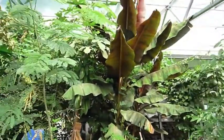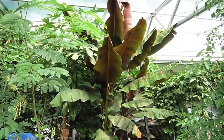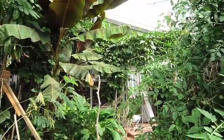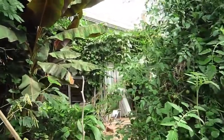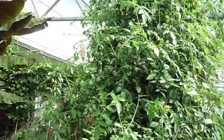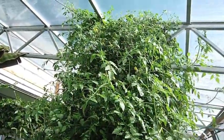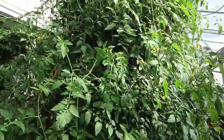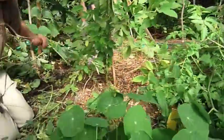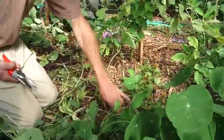We have a large bunch of papaya over there with its own lab lab bean growing around it. Over there there's a huge amount of passion fruit. Citrus under the bananas. A huge tomato tree here with black cherry tomatoes.